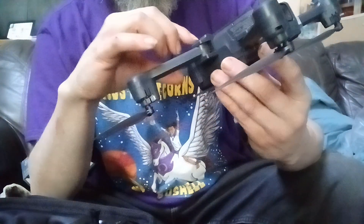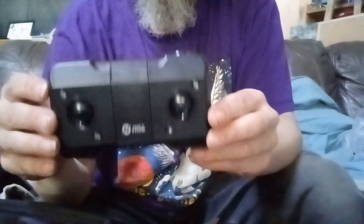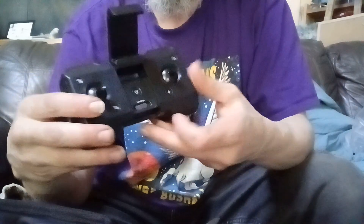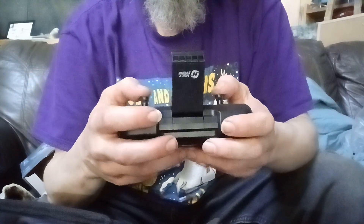There's a power button right there, and here's the controller. This part pops up so you can put your phone in there — pretty cool. You can have your phone show what you're doing. The controls feel pretty cool.